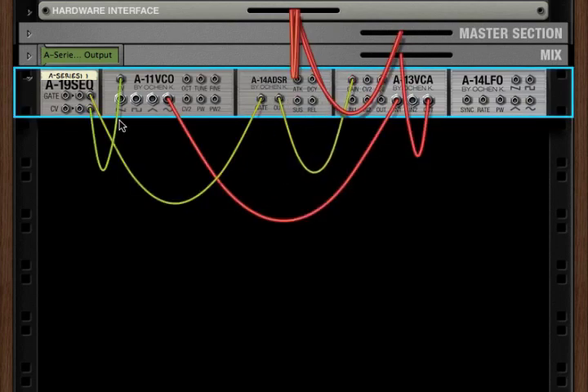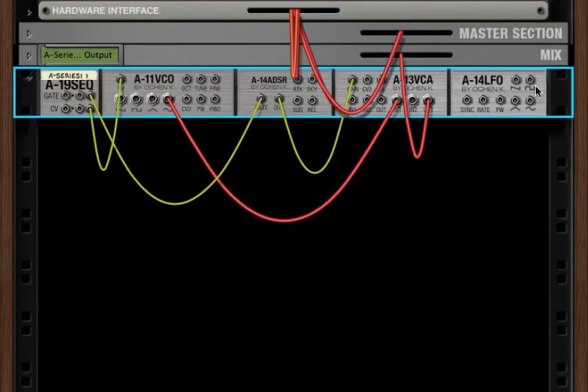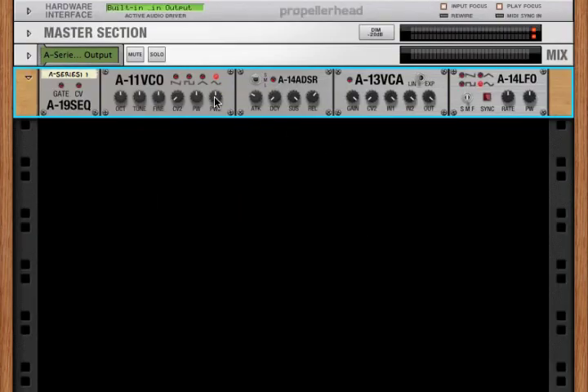Let's hook up our gate signal so it goes first to our envelope generator, and the output of the envelope generator goes into our VCA. If we add a release to this, we hear that release. We can also add an attack so it fades in, and we can do all the traditional stuff that we would with an envelope generator. Why don't we add an LFO — a sine wave that controls the fine tune of our VCO. We'll slow that down and trim it so it's either very dramatic or not there at all. We'll just have a subtle thing. So there we go — a very simple synth: a single oscillator controlling an envelope generator, which drives our amplifier.